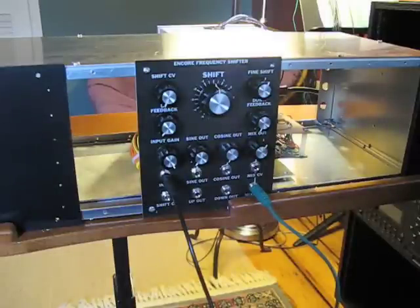This is an Encore frequency shifter. It's a particular kind of signal processor, somewhat related to a ring modulator, as you'll be able to hear for yourself.